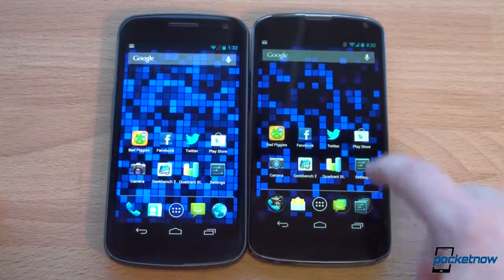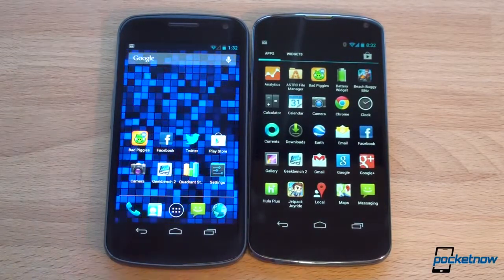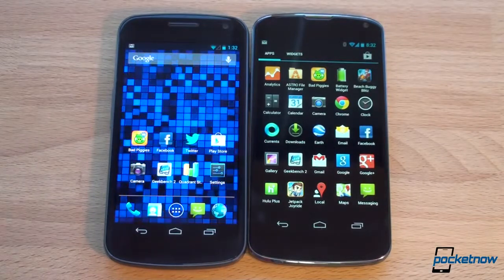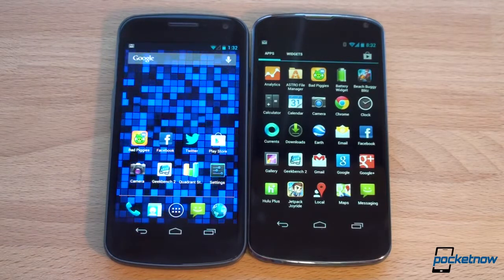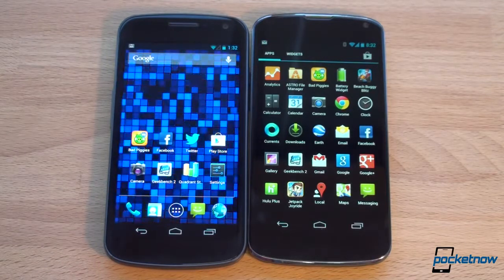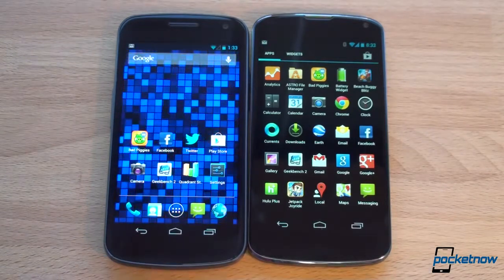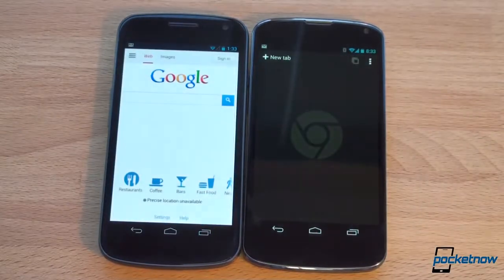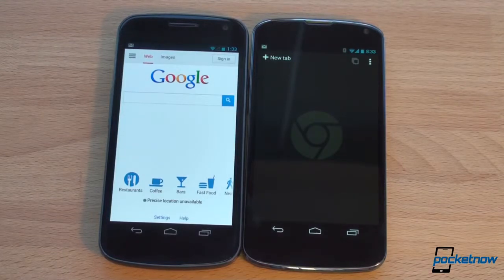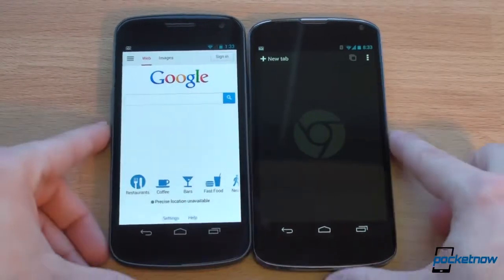Now let's go into the web browser. Unfortunately, Google included Chrome as the stock browser on the Nexus 4 — and I say unfortunately because Chrome is not as fast as the stock built-in Android browser. I don't know why Google would make a slower browser the default on their flagship phone. Chrome does have awesome features like tab management, browser sync, and password sync — it's a great browser, just not as fast. Although the S4 Pro power may compensate in this particular test.